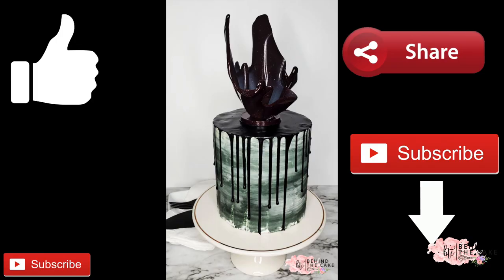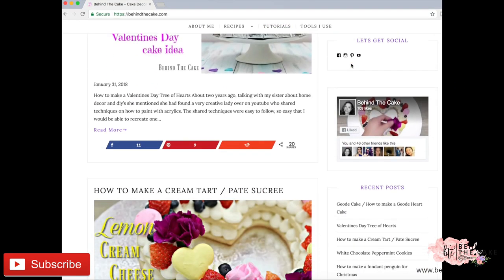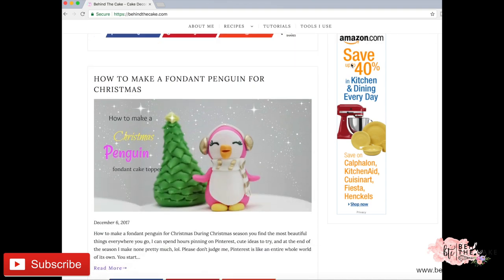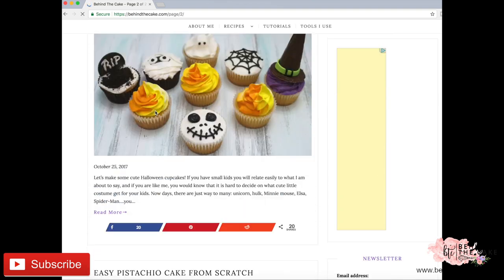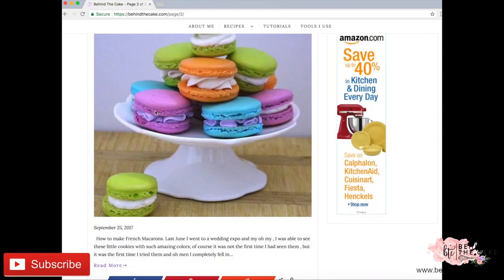And there you have it! If you like this tutorial please give it a thumbs up, share with your friends, and subscribe for more videos like this one. Or visit our website BehindTheCake.com for more recipes and tutorials. Take care and we'll see you soon!